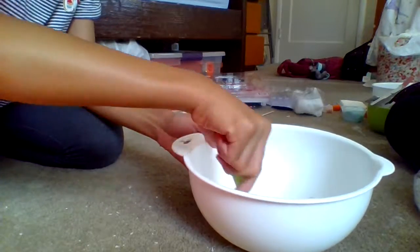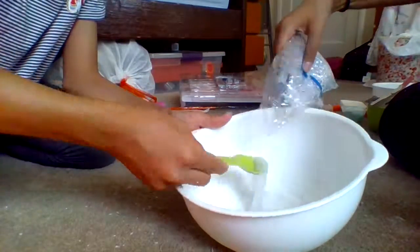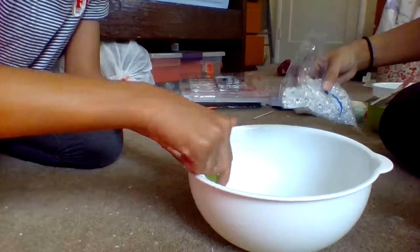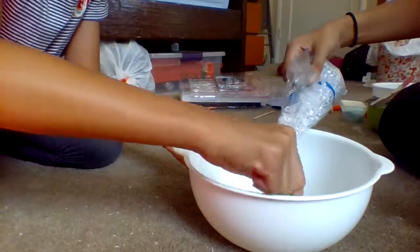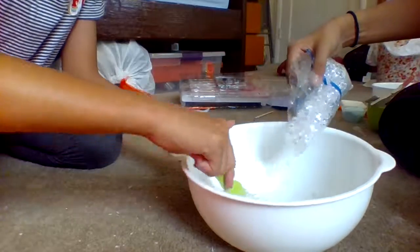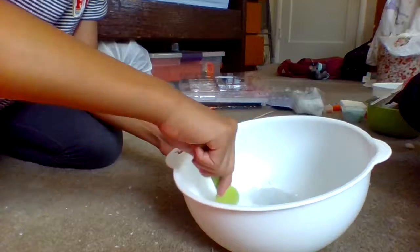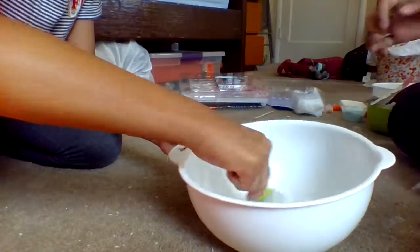Now you can add your fishbowl beads while it's still really sticky. Do not add too much. By the way, we got the fishbowl beads at Michaels — it was nine dollars — so you probably want to buy them cheaper online.